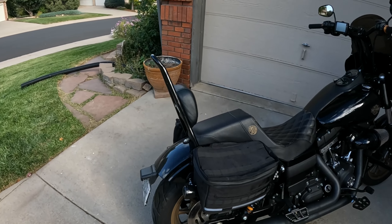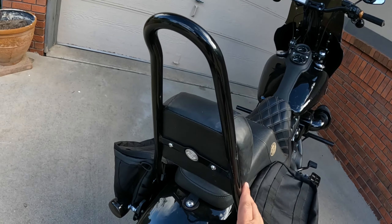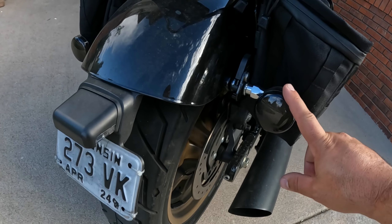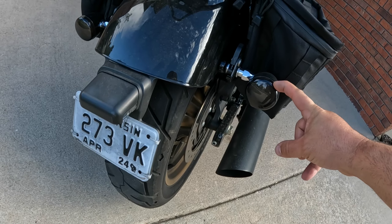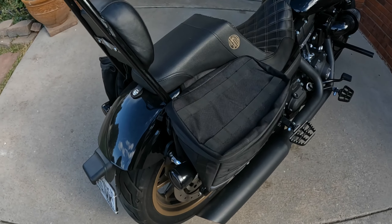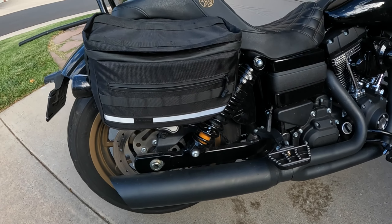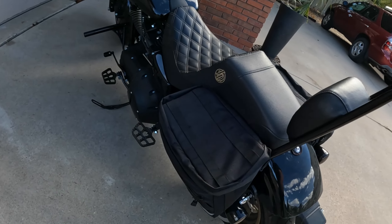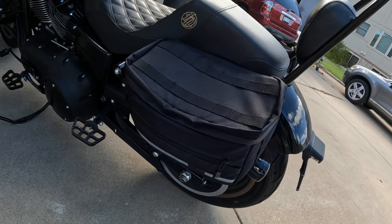Starting with the back — obviously just a regular Harley-Davidson sissy bar right there. For lights, I've got halo lights in the back; they're just regular generic Amazon halo lights. The bags are Posoma Racing club style bags.